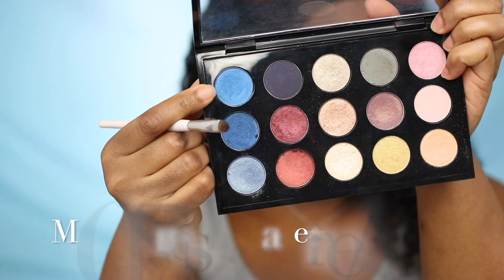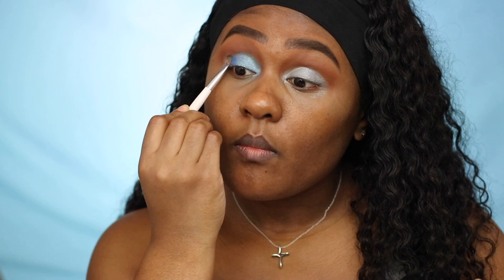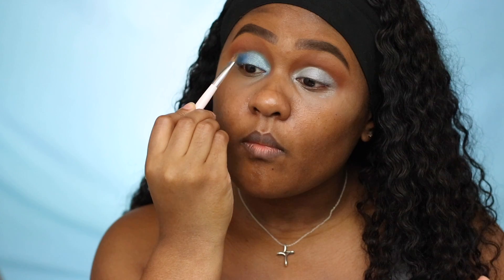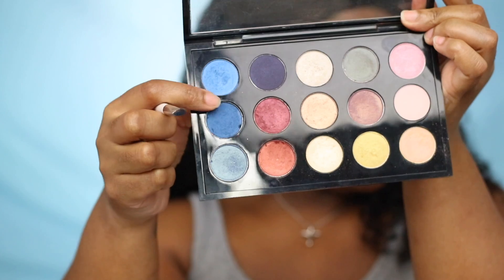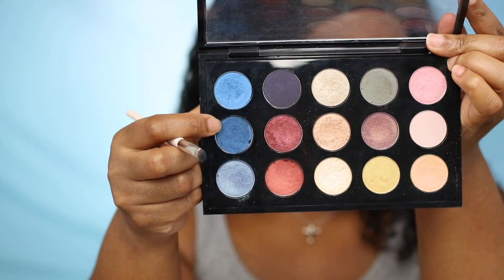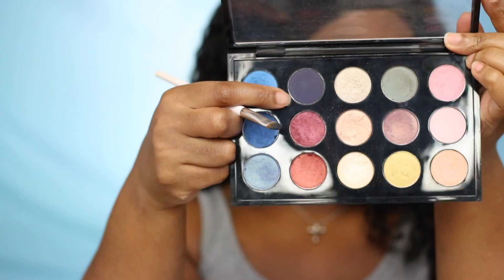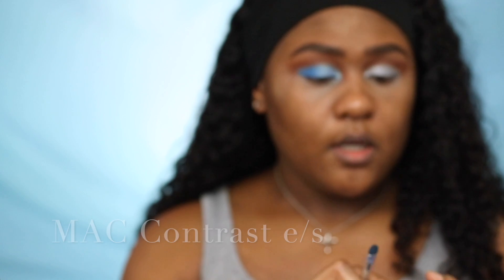Going back in with more blue eyeshadow. I'm going to take a little of this navy blue eyeshadow and just apply it on the outer corner area.